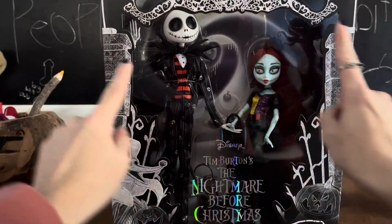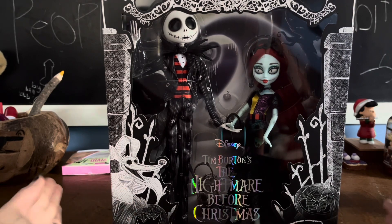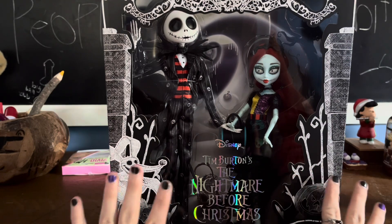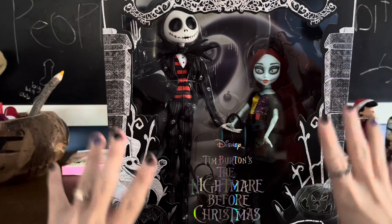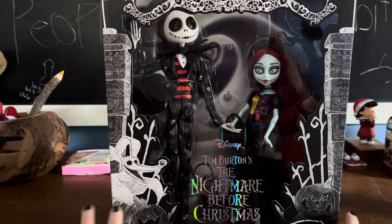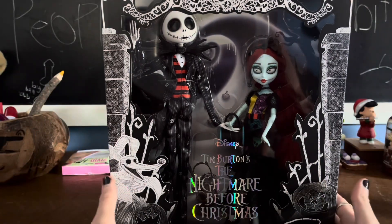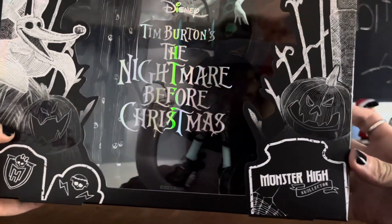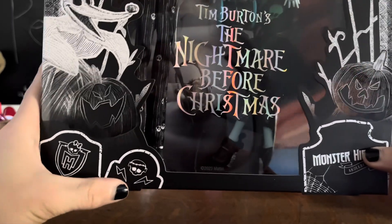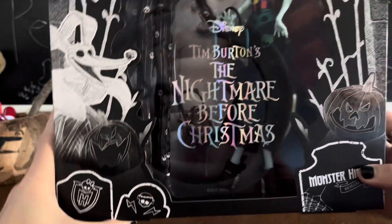Then we have a little cemetery gate, there's a pumpkin, and there's Zero — which honestly, for this being a $90 collector set where the license is a little pricey, I guess that makes sense, but they should have included Zero in here. It would have made it feel complete. Down here we have little gravestones: one has Monster High Skelector, one has the Monster High crest, and the other has a Frankie Skelette with lightning bolts, because Frankie is the main character of G1.